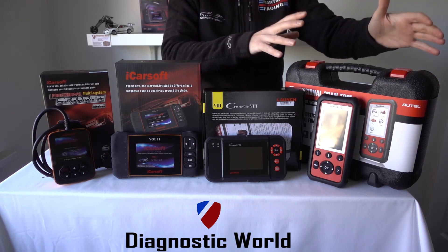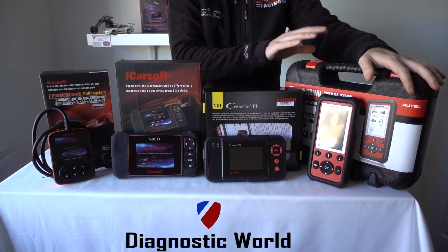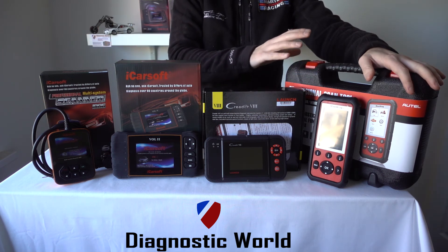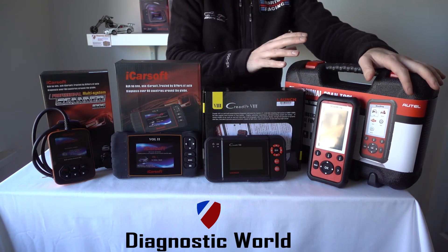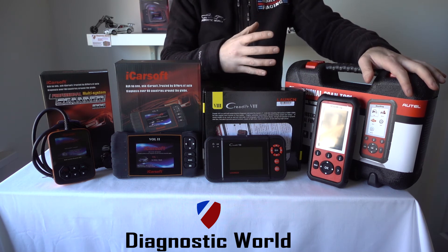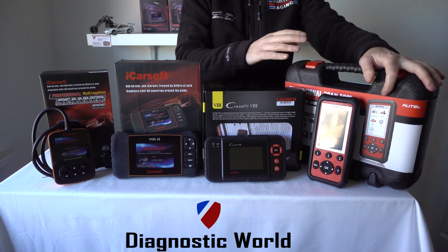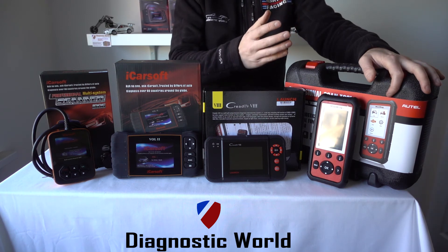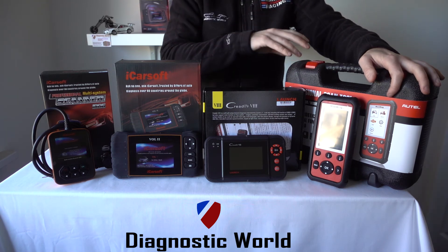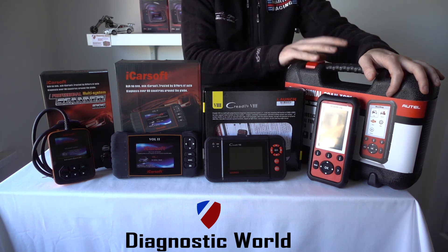That's the Launch kit, and then we move on to the daddy of all the kits — this is the Autel MD808 Pro. This kit will do everything that all of these kits will do, and more. It's classed as a multi-vehicle, multi-system tool; in reality it does all systems — every electronic or module system in your vehicle. This kit will pick up the fault and allow you to diagnose and reset it. It also does special functions like oil service reset, DPF, battery reset or battery registration, electronic parking brake, steering angle sensor — you name it, this kit will do it. It is the most expensive but also the most advanced of all the kits.